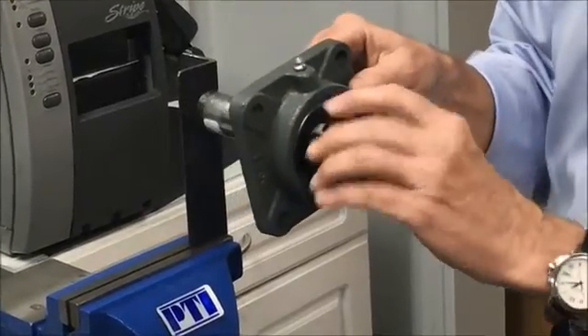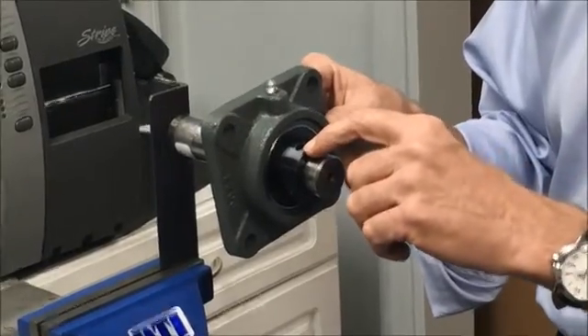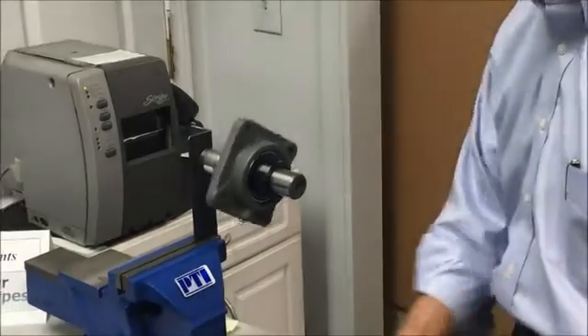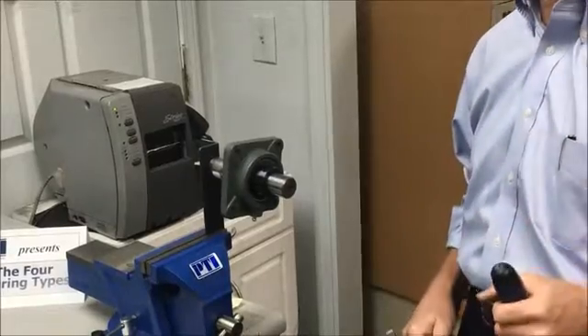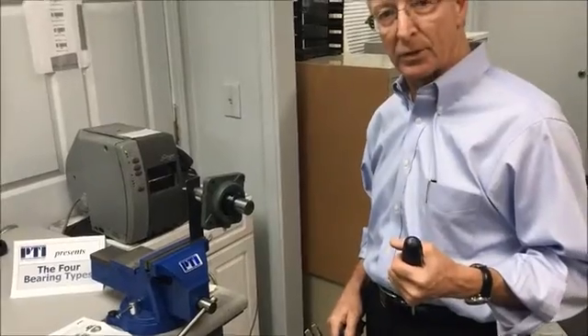Once the eccentrics lock up, you can take the blind hole in the collar and use it as a location for a drift and hammer in order to tighten the collar in the direction of rotation. That's an important aspect — it needs to be tightened with rotation. If it's tightened against the rotation, the collar could come loose.